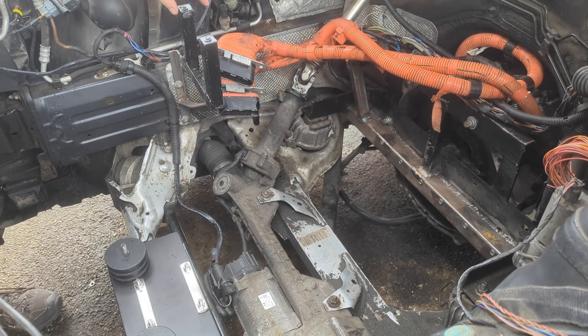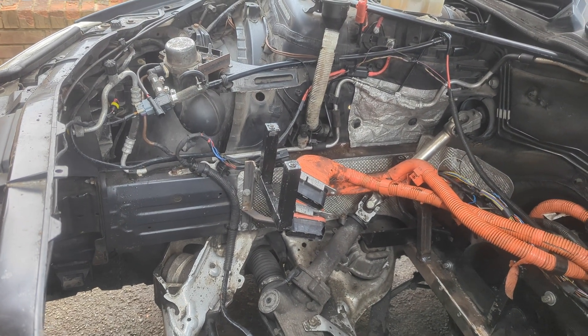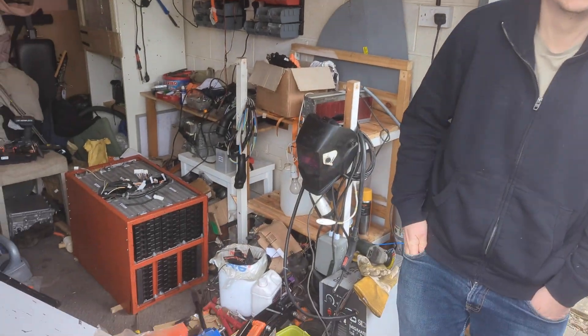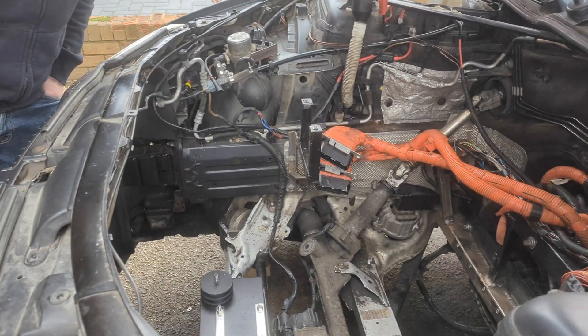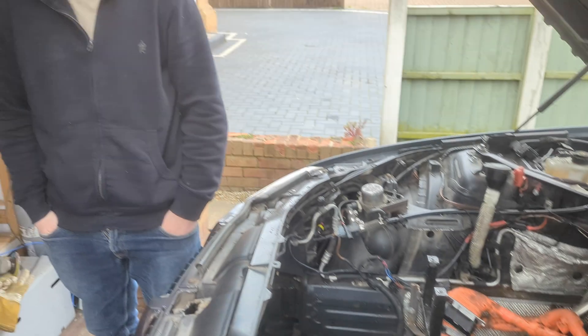I'm going to mount everything to the side of the battery box because the battery box is so solid. But there's nothing to mount to. Yeah, that is the problem. So I'm going to mount the charger and stuff to the side of the battery box.